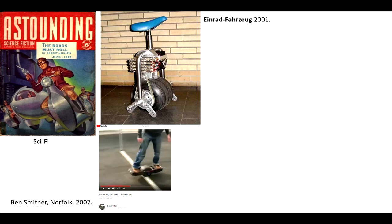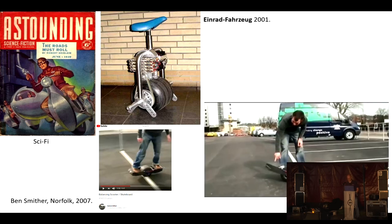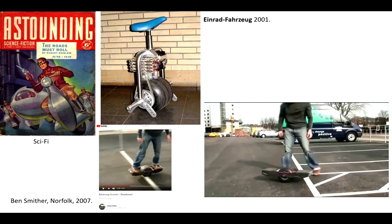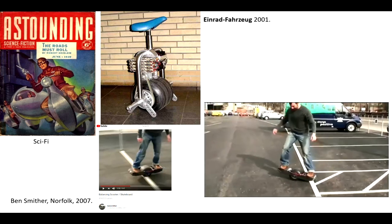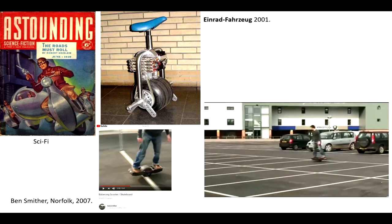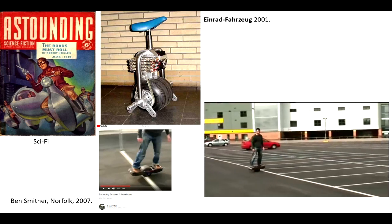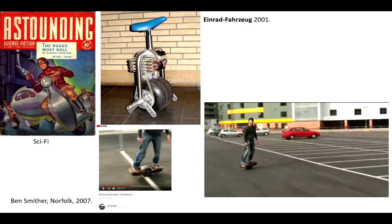I then found a video from Norfolk, of all places. This is a guy who built a skateboard called Ben Smither. He was a Lotus software engineer, and they are the main tech employer in Norfolk, after all. He put this brilliant video up on YouTube which inspired me. As you can see, the balance is beautiful. This was before Segways were really well known, and certainly before all these devices from China. Back in the day, this was quite a phenomenal thing to see, and it really inspired me to build something like this.